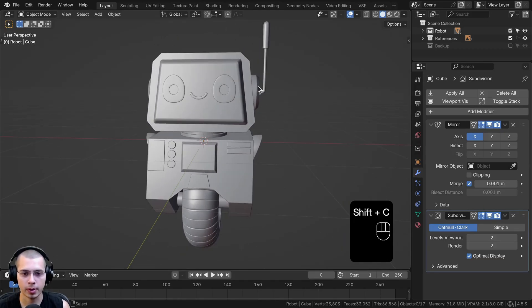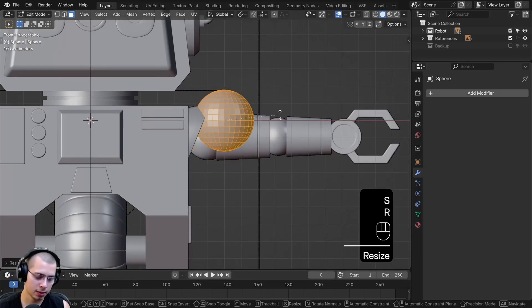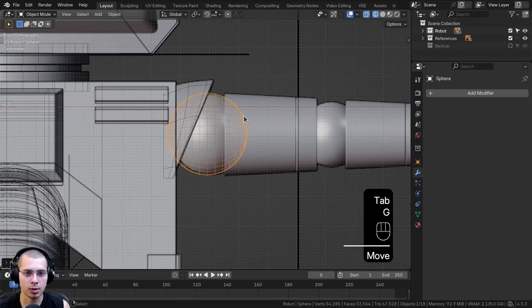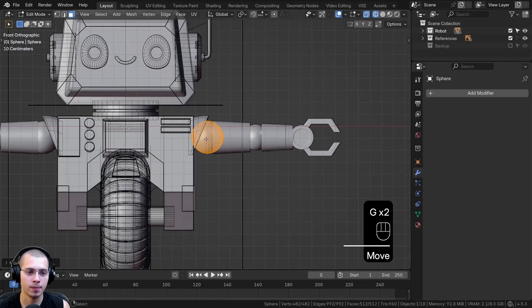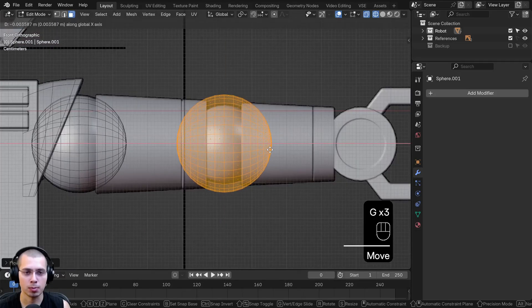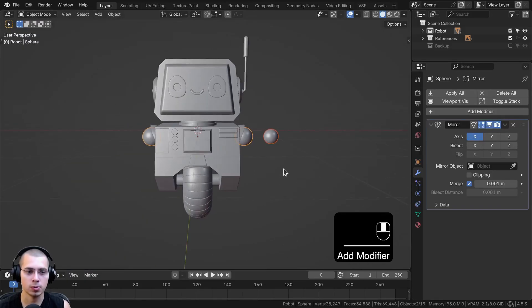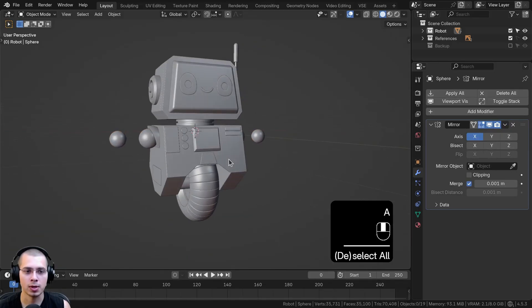Let's center the 3D cursor and add a UV sphere. Go to Front View, into Edit Mode, scale it down, bring it over, rotate it 90 degrees, scale it down again, and in Object Mode bring it down. In Wireframe and Edit Mode, bring it over and scale it down — this is going to be the shoulder joint, like a ball and socket joint. Duplicate the entire object, move it over in Edit Mode, and scale it down — so we have two ball and socket joints. Select both, shade them smooth, add a Mirror Modifier, and copy to selected so both have it.